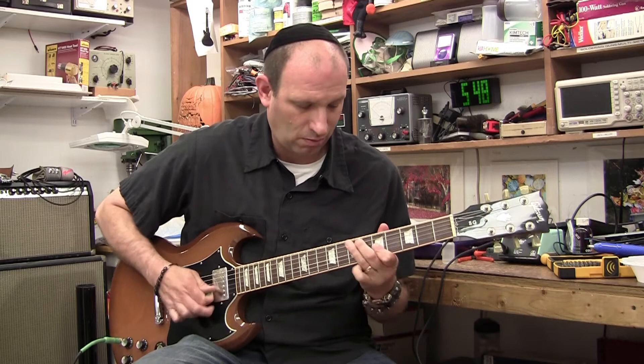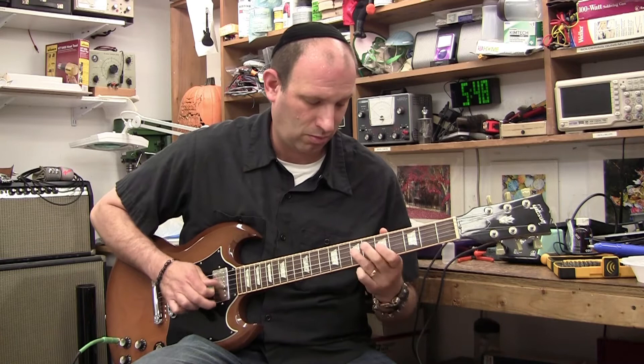My name is Lance Farber. I am a lighting designer and guitar and amp tech in Queens, New York.